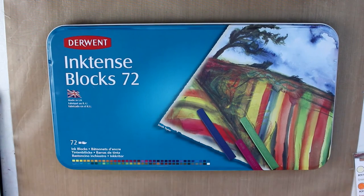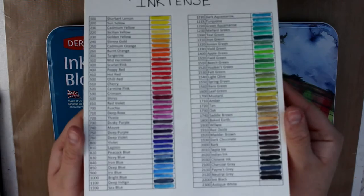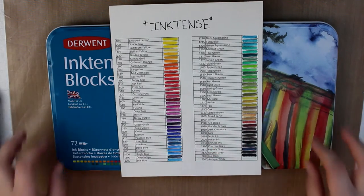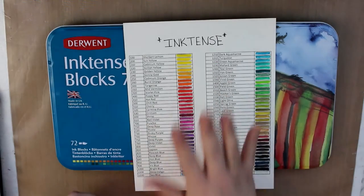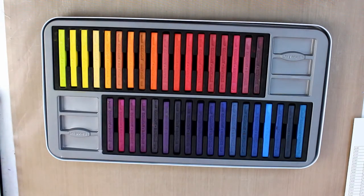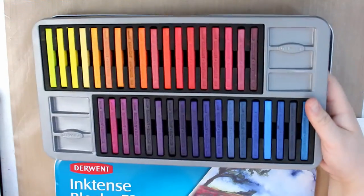The next thing I got for Christmas, which I really like, is a full set of Inktense blocks. Yesterday I spent almost the entire day doing color swatches and color charts. The colors are really vibrant and bright. For anyone that doesn't know, these are not watercolors — though you can use them as watercolors — they are in fact ink in blocks that you activate with water. Once they are dry they are permanent, and you can layer colors on top of each other. There are 72 pieces in here, in two layers.